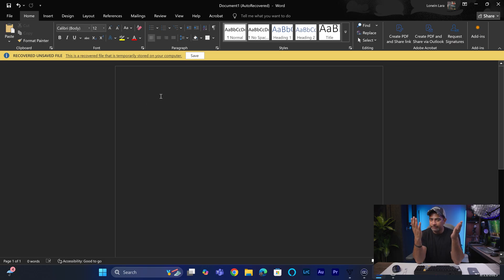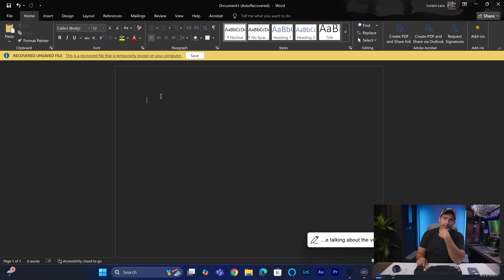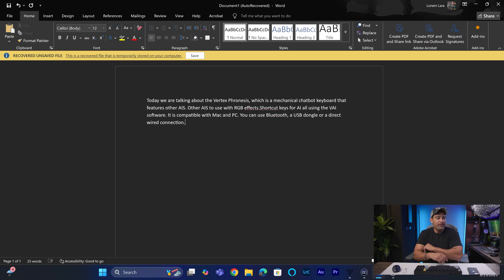Let's talk about voice typing, which is one of the big features of the Phronesis. I'm going to open up my Word document and basically re-summarize what I've said about this keyboard so far — we can transcribe it, then re-summarize it, create bullet points, even rewrite it. Here we go with voice typing: 'Today we are talking about the Vertex Phronesis, which is a mechanical ChatGPT keyboard that features other AIs, with RGB effects, shortcut keys for AI, all using the VAI software. It is compatible with Mac and PC — you can use Bluetooth, a USB dongle, or direct wire connection.' And it's typing everything out — I just spoke it, transcribed it, and got it.